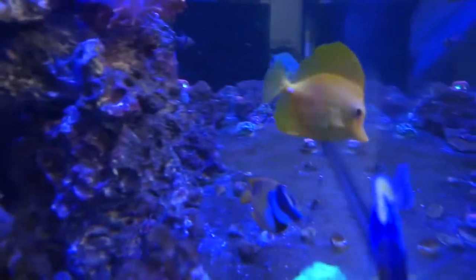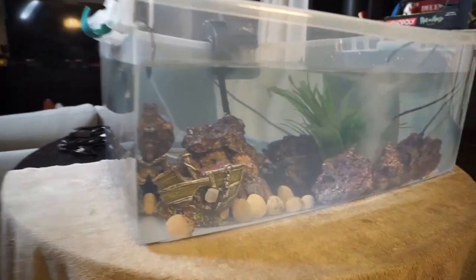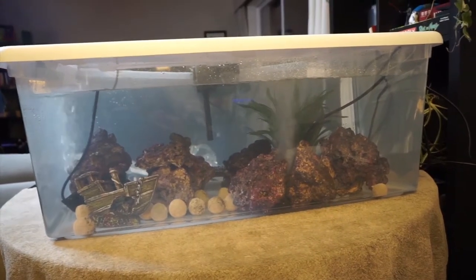If I were to just take Alea and put her into my main display with an established powder blue tang, there would more likely be serious aggression issues, and the fish I just spent two and a half months quarantining and treating could be at risk again. So I removed Rupert from my display tank and put him and Alea in a temporary tank so that neither had established territory and they would be forced to interact, get along, while I watched and managed aggression.